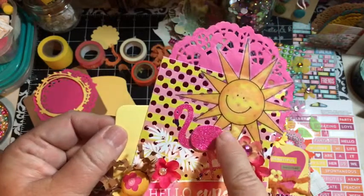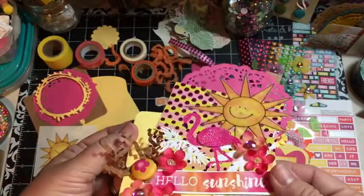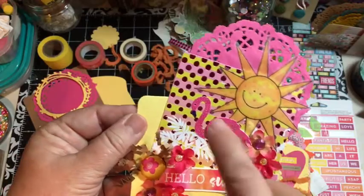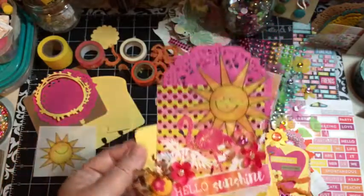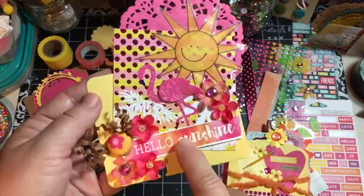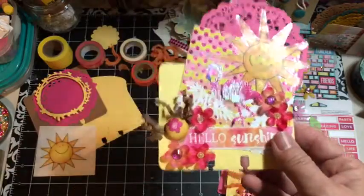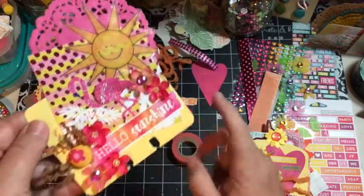I cut out another flamingo and cut out just his wings so that they were lifted up, because when it was just flat on there it was really getting lost. I sharpied the beak and the foot. This is a piece of the paper pad - this was a scrap after I made my tropical file folder. And the Hello Sunshine is washi tape - I just put it on a piece of white paper and cut around it, then lifted it just a little.